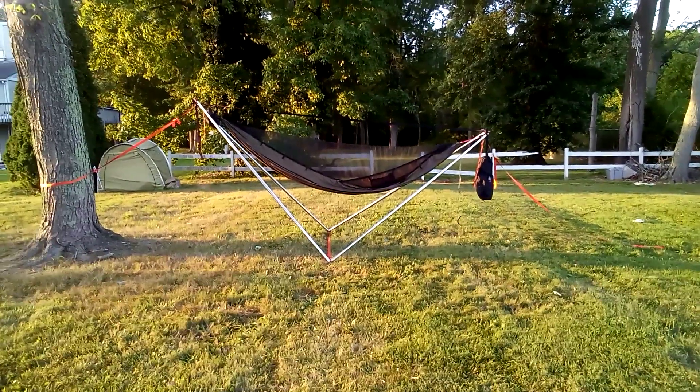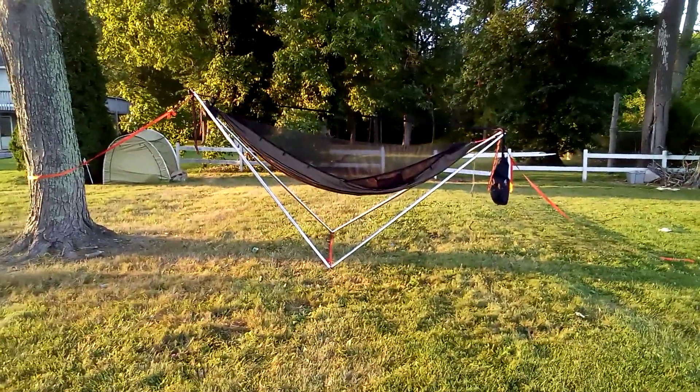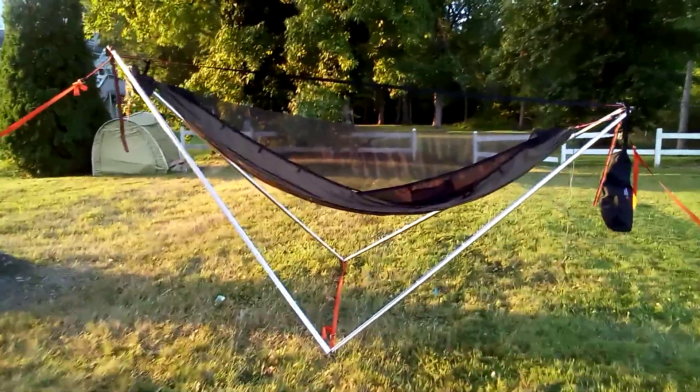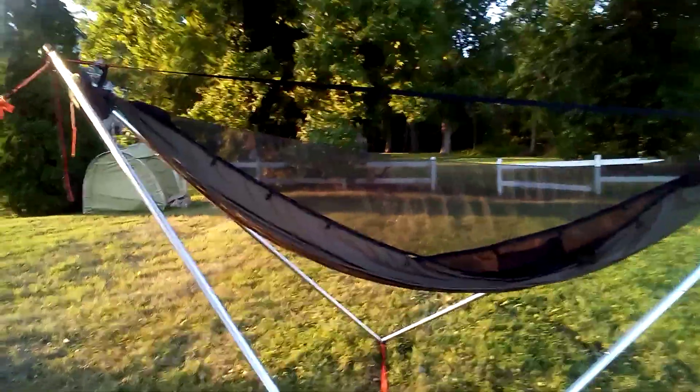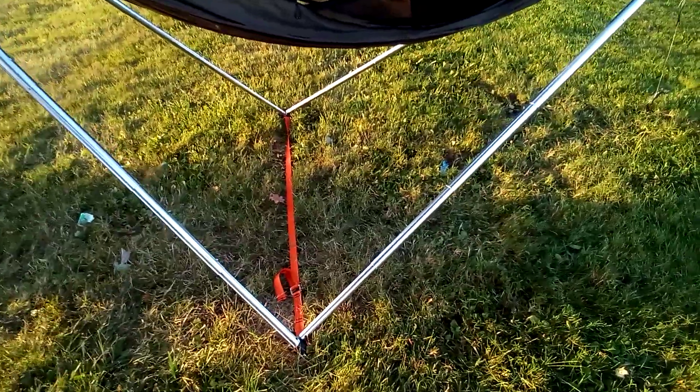What's up guys, I'm Chesapeake — Chesapeake Hamilton Outdoors. Here's a little better look at the Tensa 4 hammock stand. Getting a little closer, you can see my Dutch Wearer Chameleon and the collapsible poles, with the Tensa logo on there.